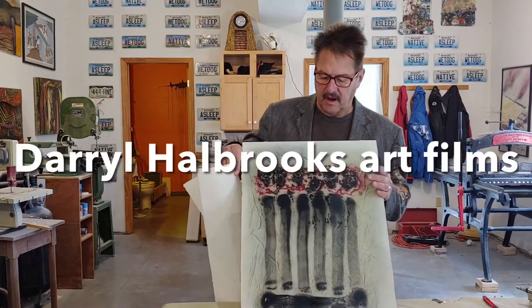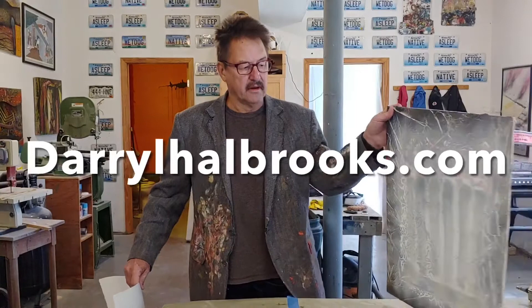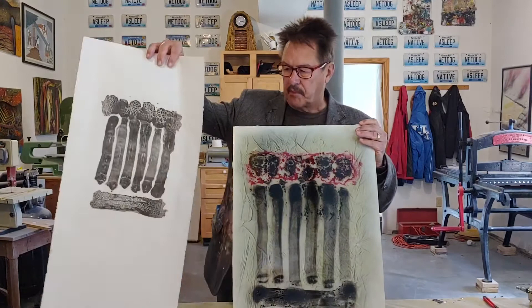Hello again. What we're going to be talking about today is combining some of the properties of printmaking with a painting technique you've seen before in some of my other videos. This is a piece of plexiglass that has been worked on both sides of it so that you're seeing through from the front to the back. This is a print of a similar image.